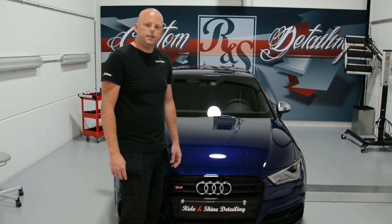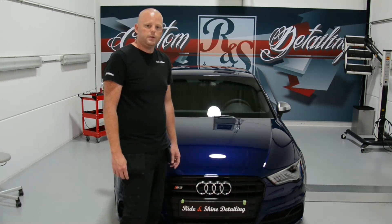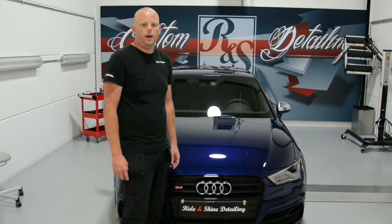Hi guys, welcome to Ridershine Custom Detailing. I just finished this Audi S3 — it's a 2014 model in a beautiful color, Estoril Blue.